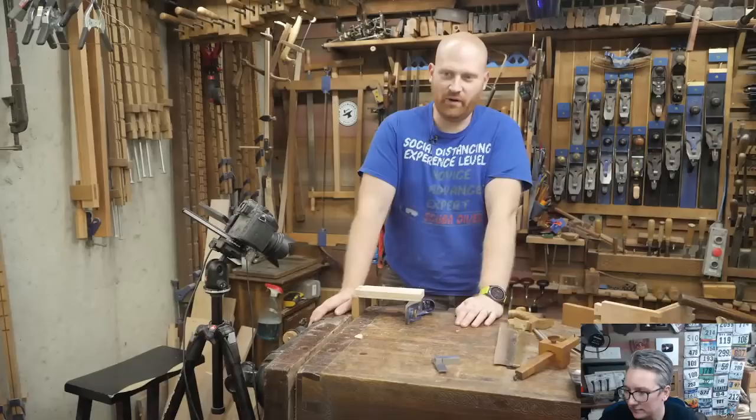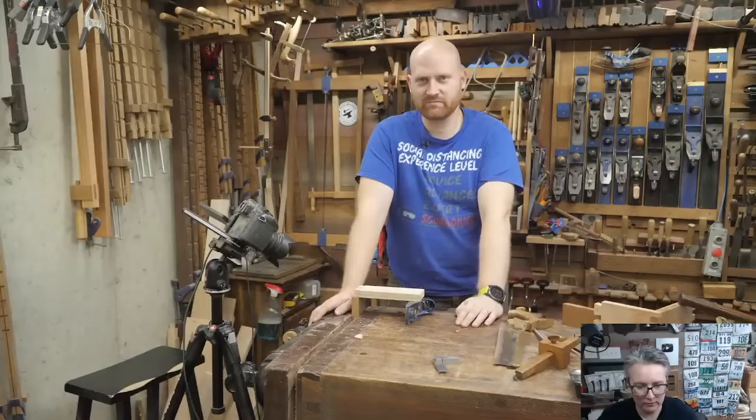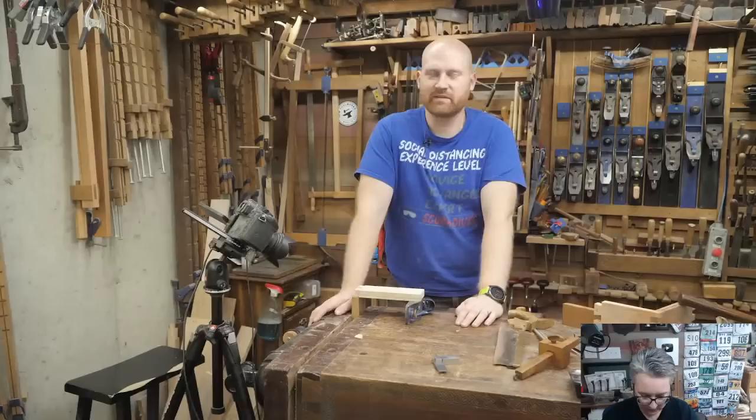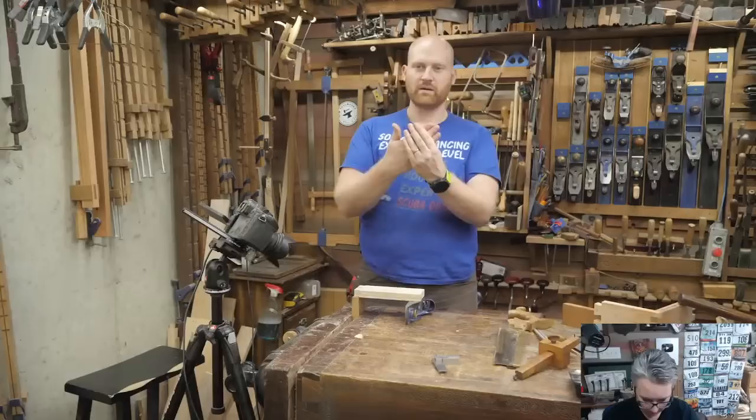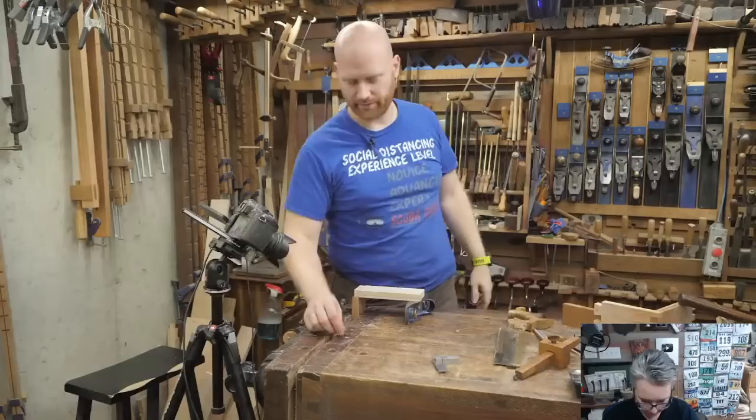Dennis Mika wanted to know: do we know who invented dovetails? No — they've been around since woodworking. There's dovetail joinery in Egyptian woodworking. It is basically the original joint. You've got the mortise and tenon, and then the next step from that is: let's make the outside fatter than the inside so they don't want to pull back out. They've been around for just about as long as woodworking has.